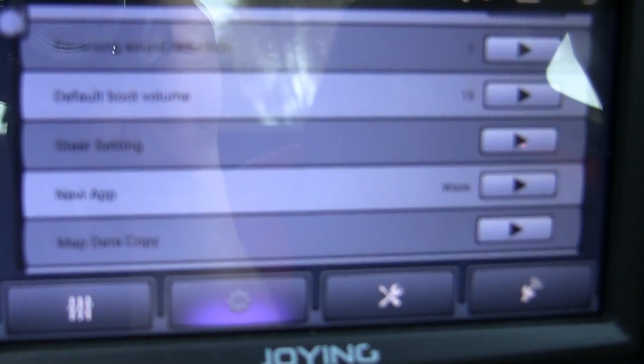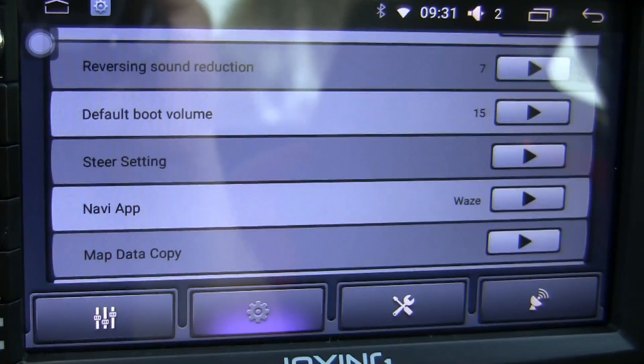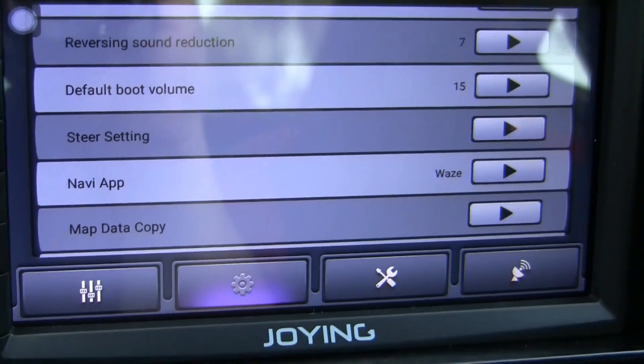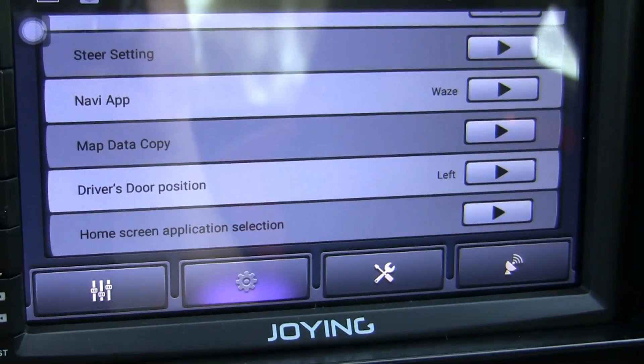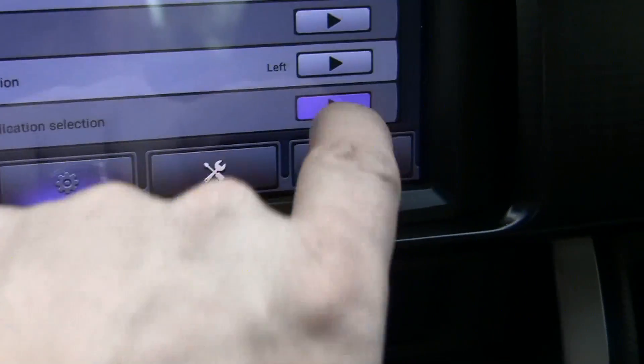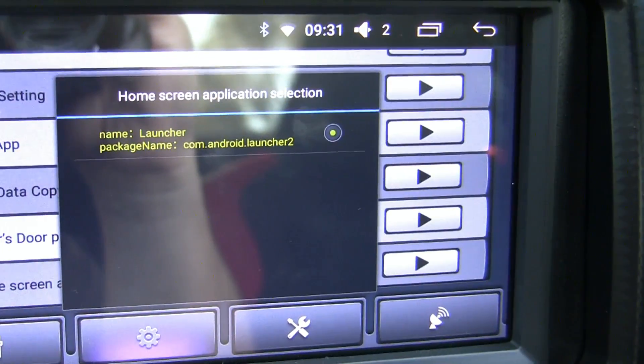Here you're able to set what your navigation app is. In my case I'm using Waze — it's the main reason I installed the unit. There's a home screen application selection, but there's only one option, so that's what it is.